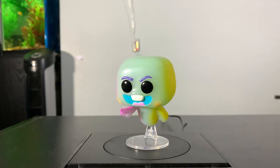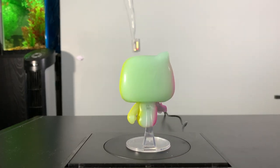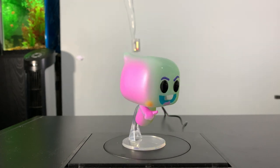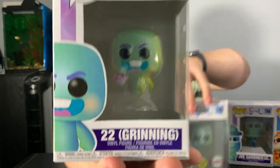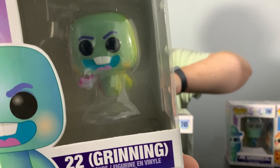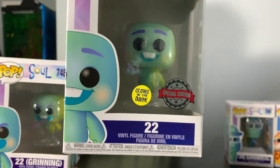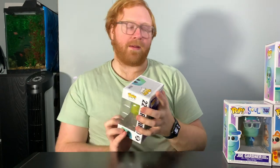Last but not least is 22 Grinning. This is very similar to the regular 22 — the only real difference is the expression on her face. She's kind of angry looking, really expressive in her eyebrows and her mouth. Her mouth is extremely wide open. And then for the regular one, she's just looking a little bit happier. Another great Funko Pop in the set.